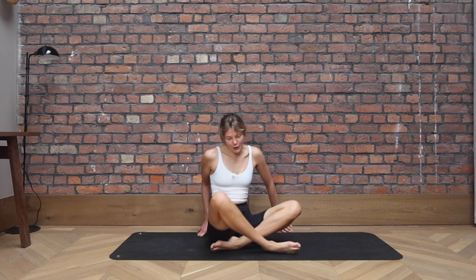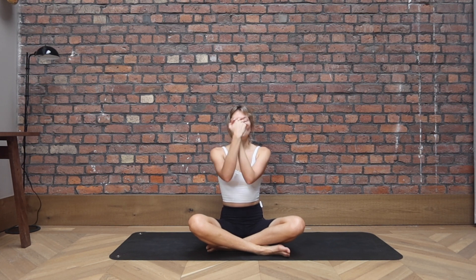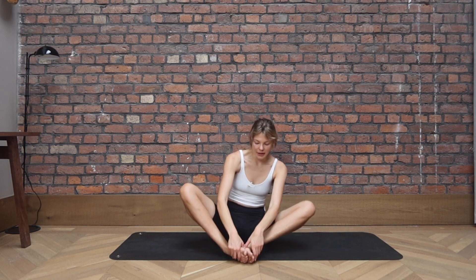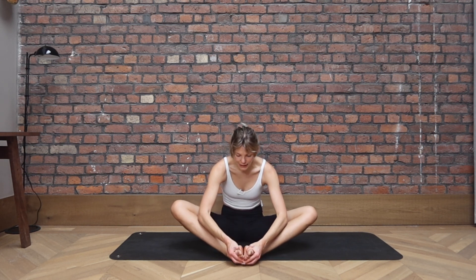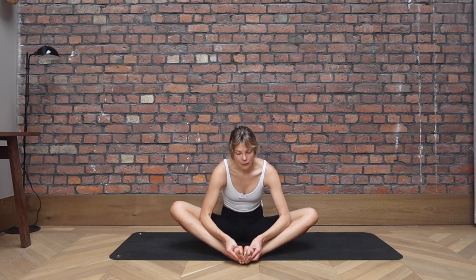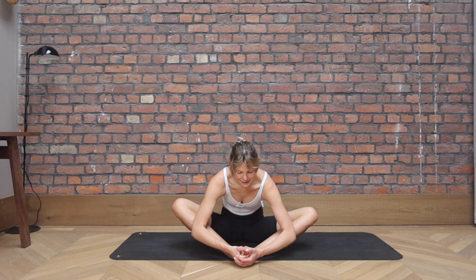And then sit into a cross-legged position. Rolling out those wrists. So interlace the fingers together. Rolling them one way, and then the other way. Give them a little wave. Bring your feet together, knees apart, and with slight pressure from your forearms if you want to go deeper into the stretch. Lead with your chest and lean forwards into this butterfly stretch. Try not to lean into it with your face, like this you will be stretching the back of your neck.